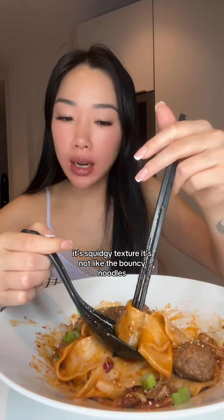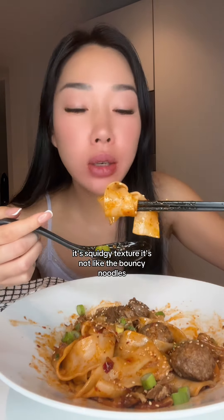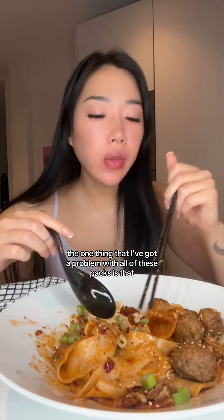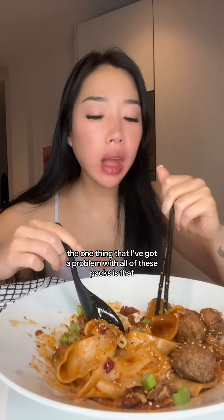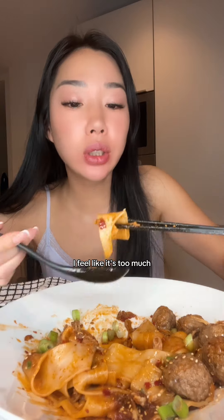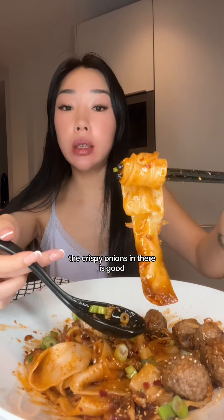Oh, it's squidgy — it's squidgy texture. It's not like the bouncy noodles. The one thing that I've got a problem with all of these packs is look at the amount of chili oil that they add in. I feel like it's too much, it's overpowering. The crispy onions in there is good though.